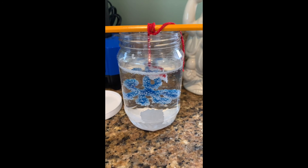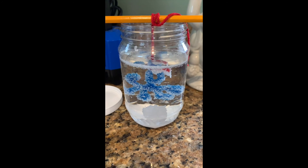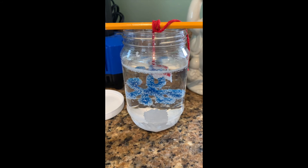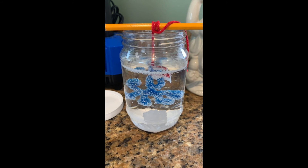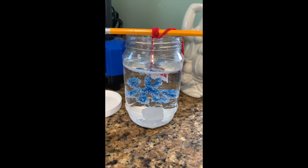Here's our finished product. This has been in the water for about a day and a half to two days. As you can see, there are white salt crystals growing on the outside of our snowflake. Yours might have grown bigger or not grown as fast — it all depends. Not all experiments will take the same amount of time. I hope you've enjoyed making salt crystals together. Bye!